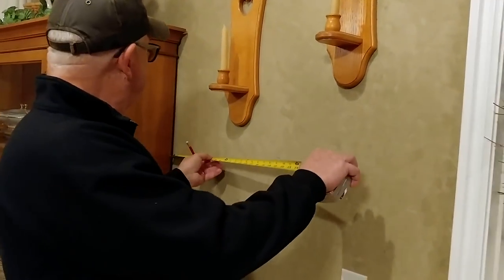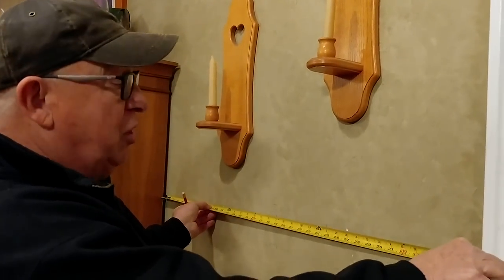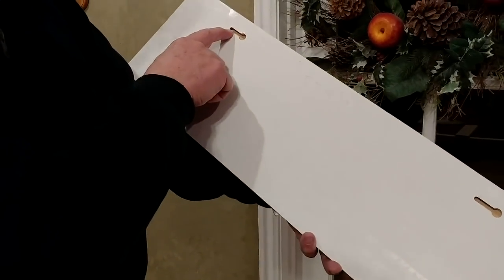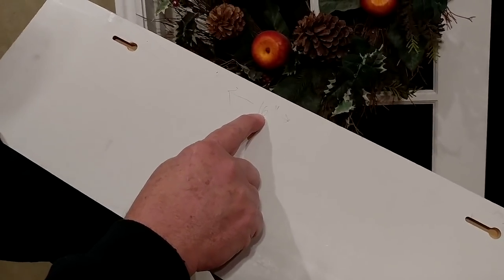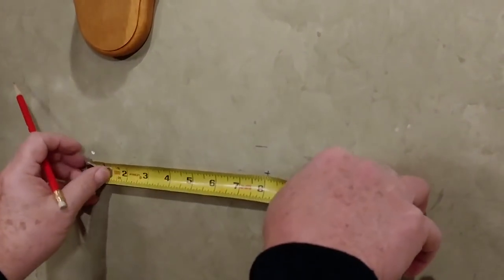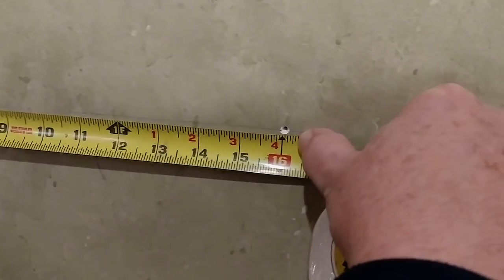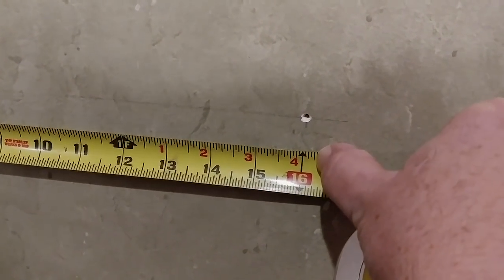The next step is to measure the total distance between the two areas you want to center the item in. Once you know that, simply mark the halfway point. Then measure the distance between the two mounting points — in this case, from there to there is 16 inches. Half of 16 is eight inches, so using the center mark on our level line, we place eight inches to the left and eight inches to the right. And that's exactly where we had drilled those holes when we mounted this piece of artwork.